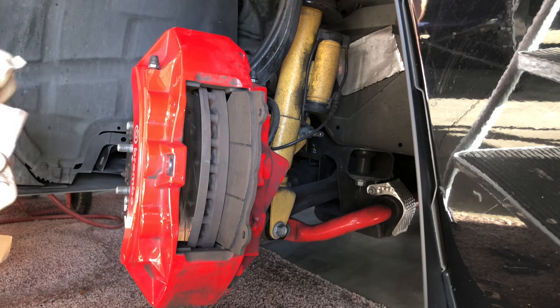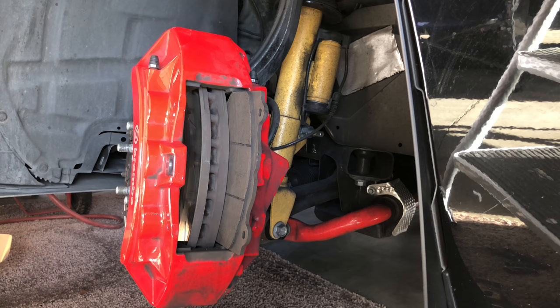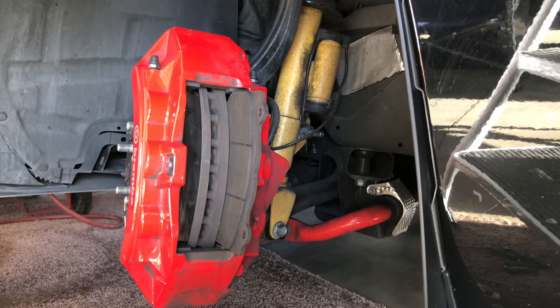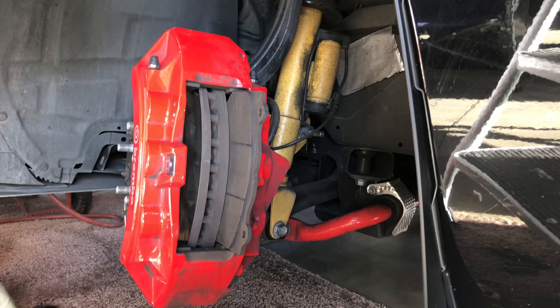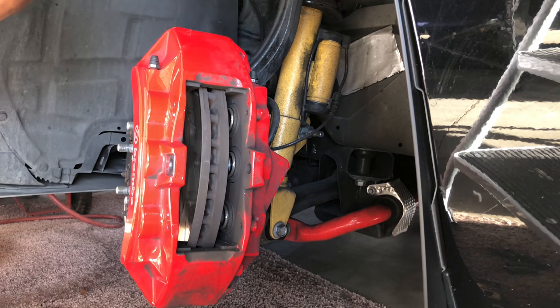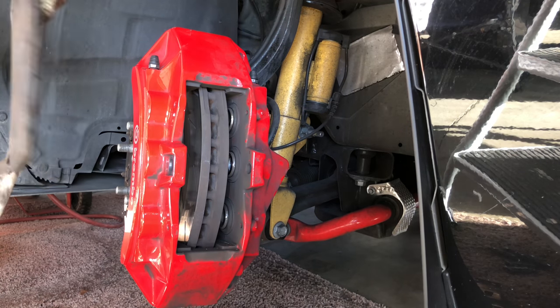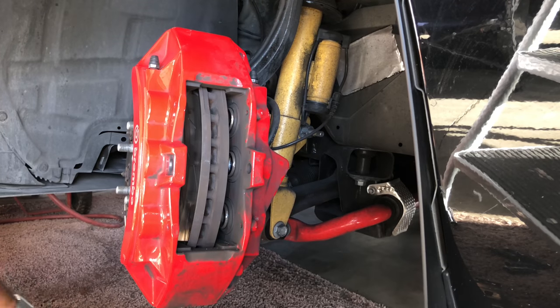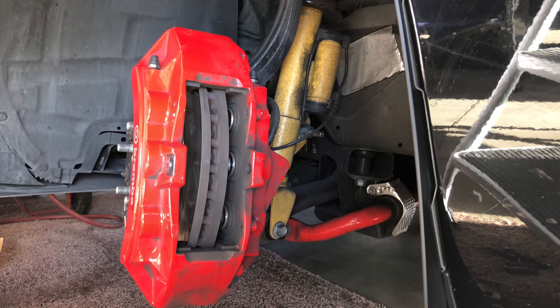Inside the bag you're going to get new hardware and then the pads. I just want to make sure they all look about the same and see where the wear mark indicator is. They look like the same exact pads - either side of the indicator is the same on each pad, so as long as they're facing in the down position that's good. They also give you a little bit of grease and I'm going to line the back of the pad with that.